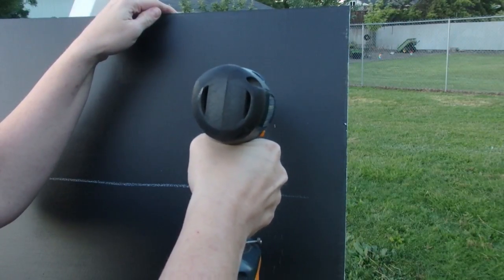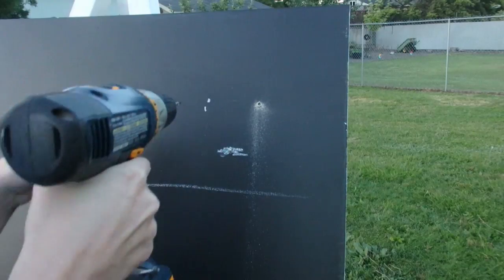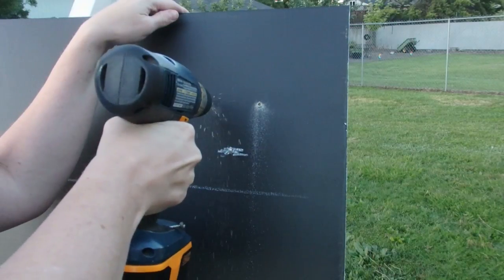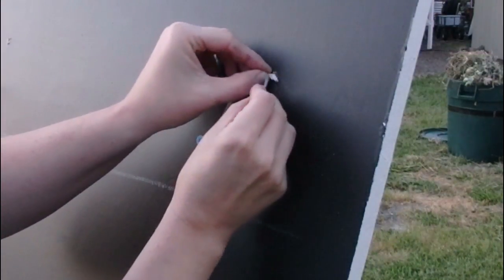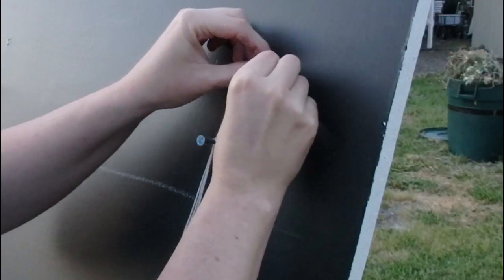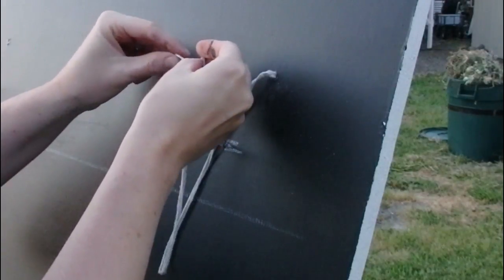This will be for string to hold the flower pots in securely to the easel. It was kind of difficult to get the string through the small hole, so I used a nail and pushed the string through to the back — and that really helped to draw the string through easily.